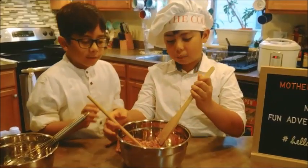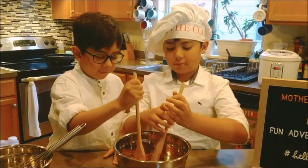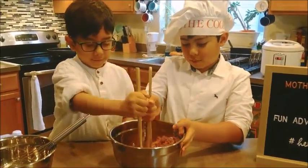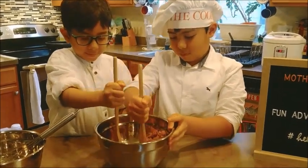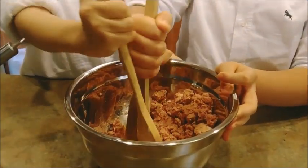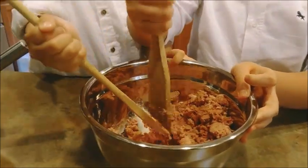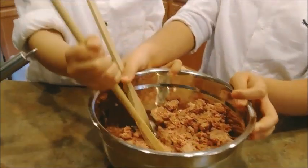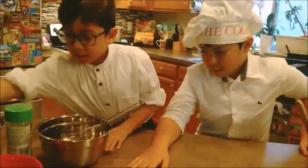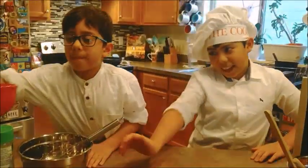Let's separate the corned beef. Separating the corned beef. Next you have to do the eggs.